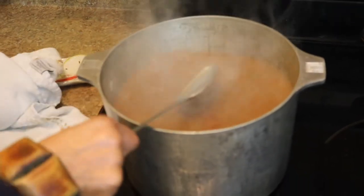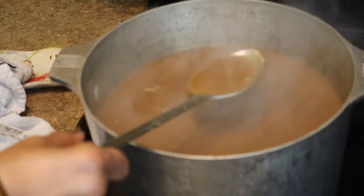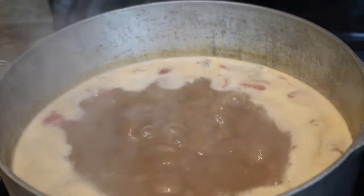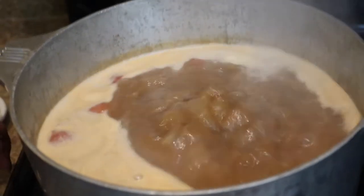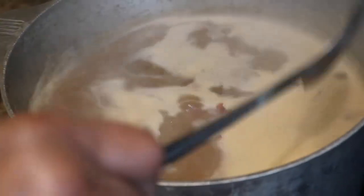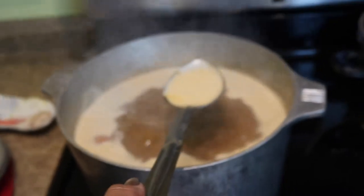Now we're gonna let this cook until it gets thick — not real thick. You see it's thickening up now. We're gonna let it cook down a little bit, then we're gonna add our ingredients. We'll let it cook maybe for about 20 minutes, boiling for about 10 minutes. Occasionally stir the gumbo — the white part is the fat coming off your turkey, and sometimes you might want to skim that off at the end of your gumbo.